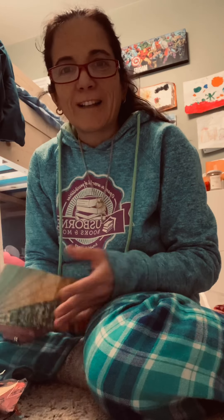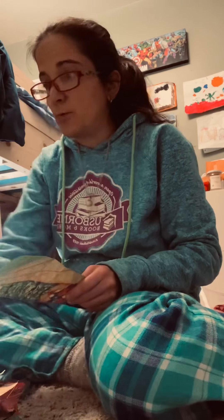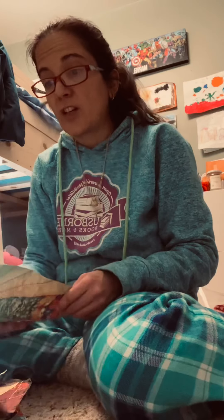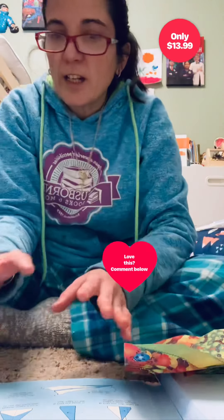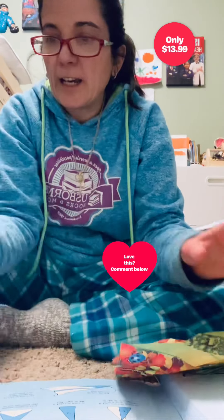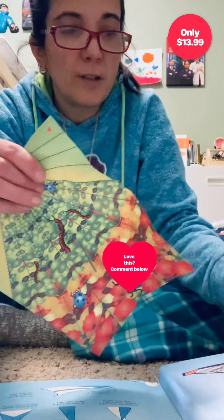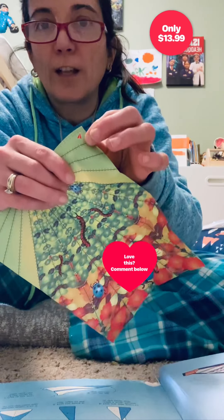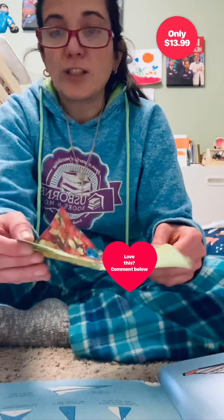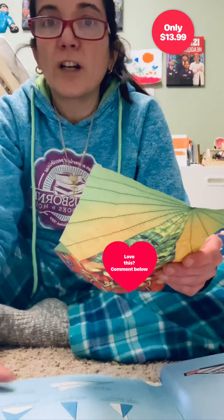Welcome everyone, my name is Marla and I represent Osborne Books and More. Today I'm going to teach you how to do some paper airplanes using Osborne's 200 Paper Airplanes to Fold and Fly. Before you begin, each paper plane has a little plane icon on the left side corner of the page. This one is red, so we're going to be creating the dart.